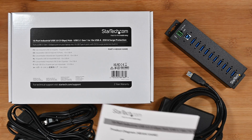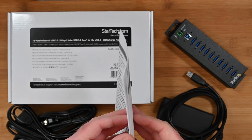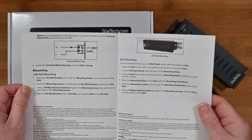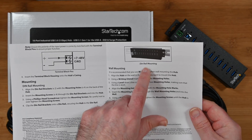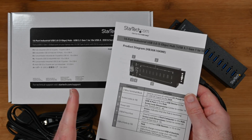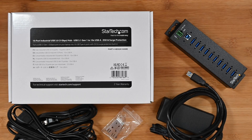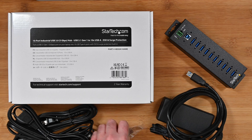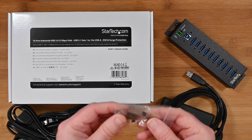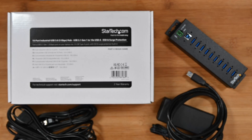Now let me show you the box contents. First of all you do get this quick start guide — it's going to guide you through getting everything up and running including mounting. You can mount this to a DIN rail, you can mount it to a wall. It's a very versatile professional USB hub. We also get some extra accessories inside the box including these little brackets to aid in mounting the hub.